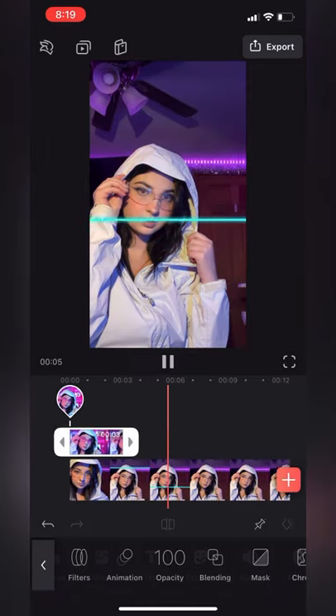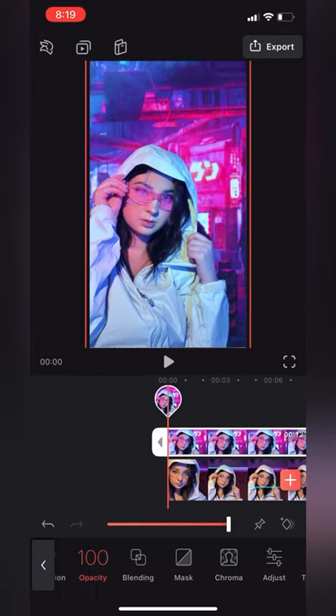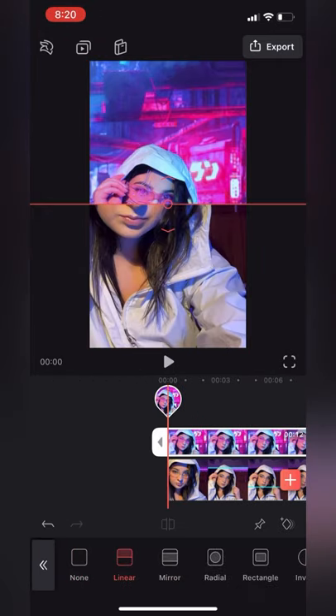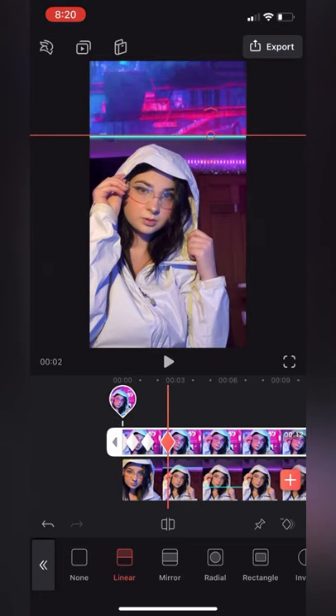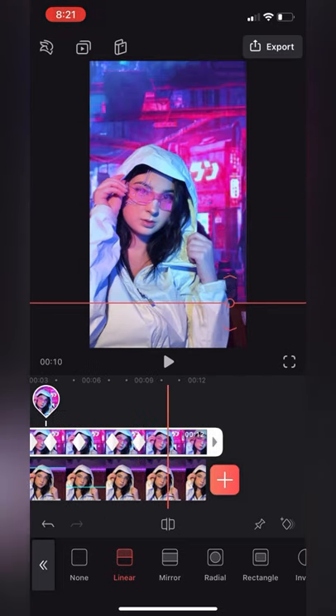And finally, to merge the video and the photo, you go into the app Video Leap, where you line up both images, click on the masking effect, click on the linear option, and then click on the diamond in the bottom right corner. Just drag the two lines to match each other a few times throughout the whole video, and then you are finished. Hope this helps.